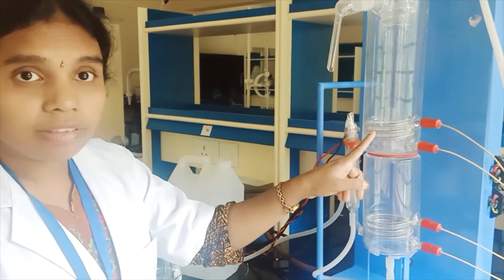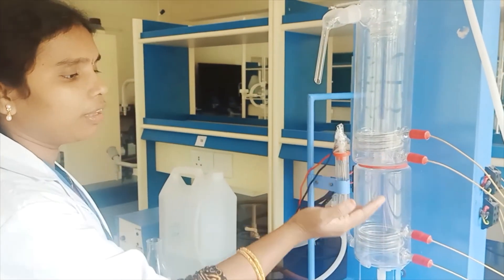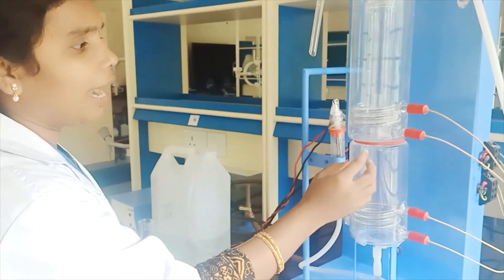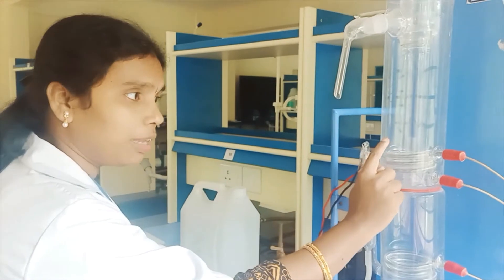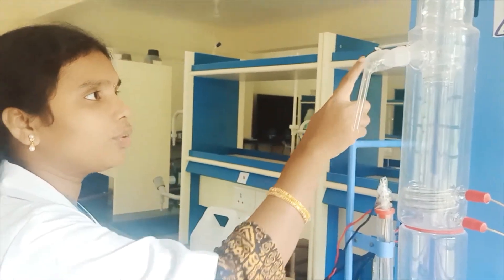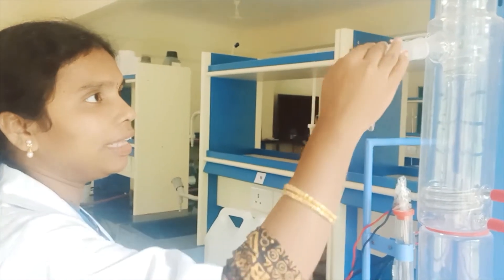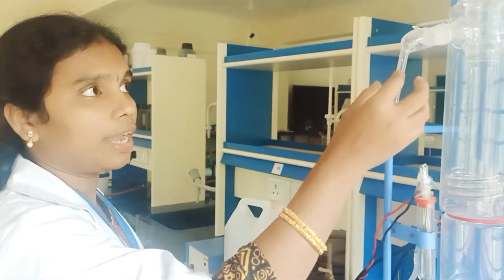There is a heating circuit, and because of the heat, the water will evaporate. The first layer will be collected in the inside jacket. From there, the water evaporates again and is collected through the second jacket, where it is condensed and collected from the collector tube.